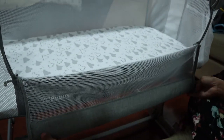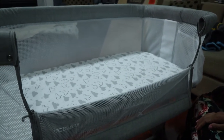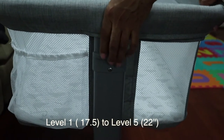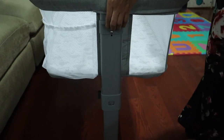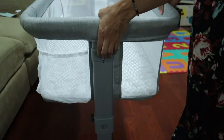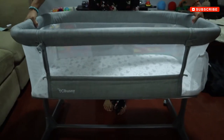I really like this mesh because it's breathable for the baby. Lift this up from both sides and it will go up and down. It has five levels — level one is at the bottom at 17.5 inches, and level five is at the very top at 22 inches high.